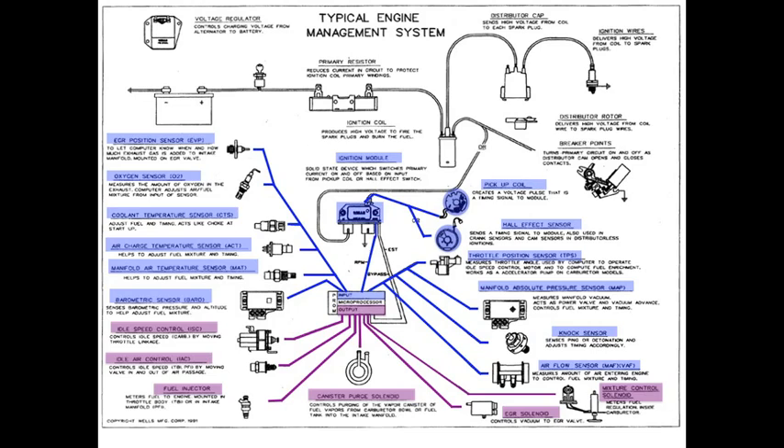Now let's stop and take a close look right here at this position. You're going to see a couple of wires that come down from the module and go into the output side of the PCM. One of those wires is labeled EST for electronic spark timing and the other one is labeled bypass. The ignition control module is a solid-state device and it switches the primary current on and off so that your spark plug can fire — that's the goal of the ignition system.